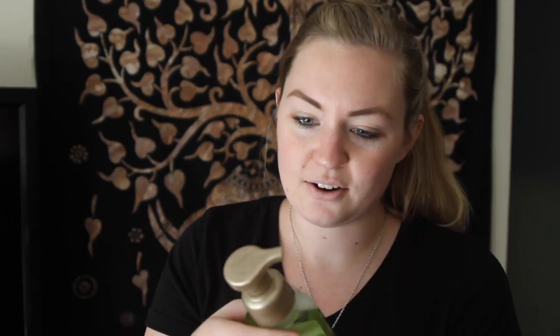Oh, that's very fresh — I love that, it's really nice! I love these foam soaps too. I just feel like I get a better sudsy lather with them. I love this!